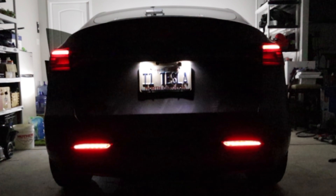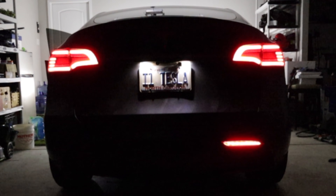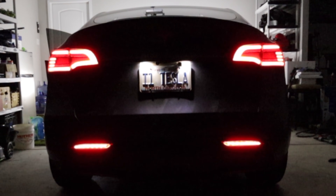Was that cool or what? Link in the description — pick up yours today. Model 3, Model Y, they work. They're not that expensive and make your car stand out. Use my code and save some money too.